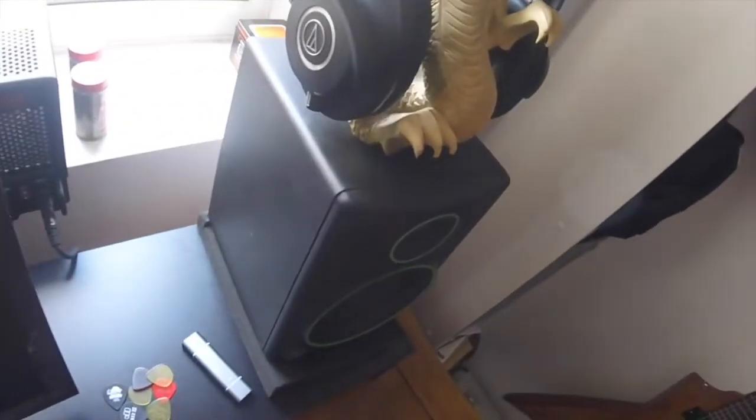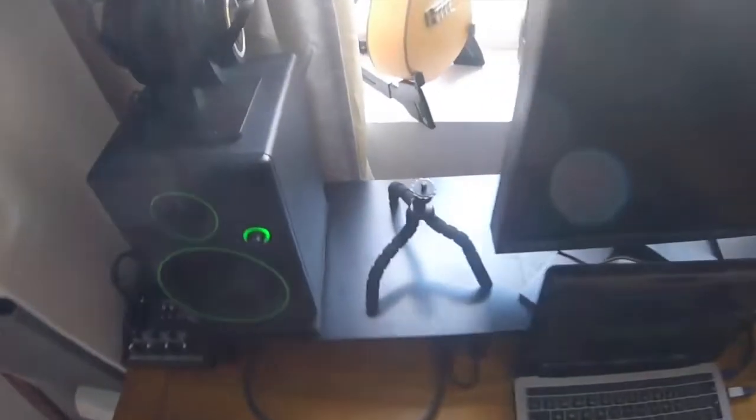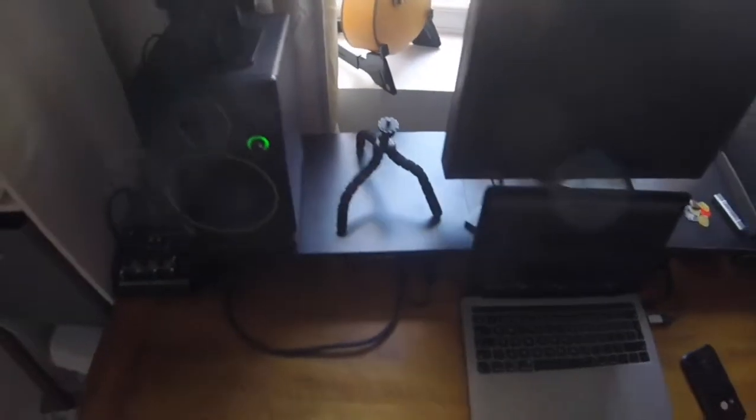I'm running with some Mackie studio monitors — pretty standard, nothing special. We've also got some Audio-Technica headphones: these are the M40X and I've got some M50X. I like to have two sets of headphones so we can cross-reference. It's a really important part of mixing and mastering to cross-reference your sounds with different speakers and listening devices rather than just relying on the studio monitors. It gives you a better overall idea of what the final product will sound like on different systems.